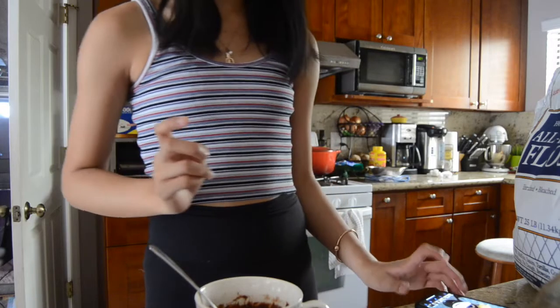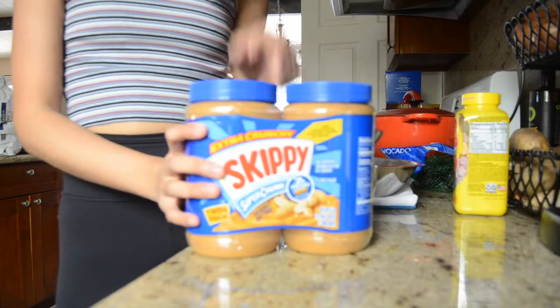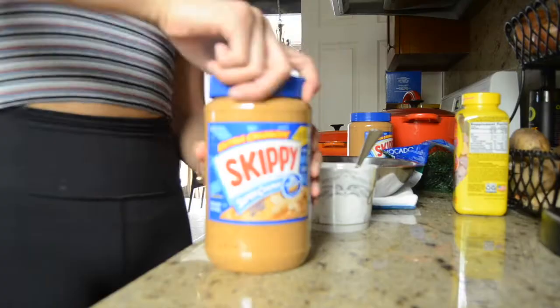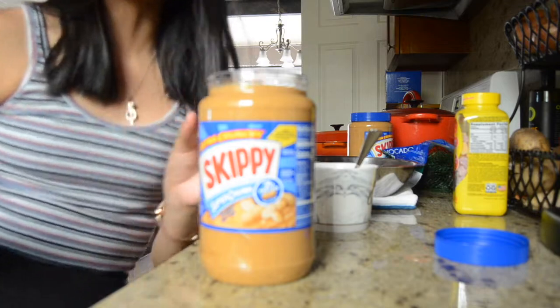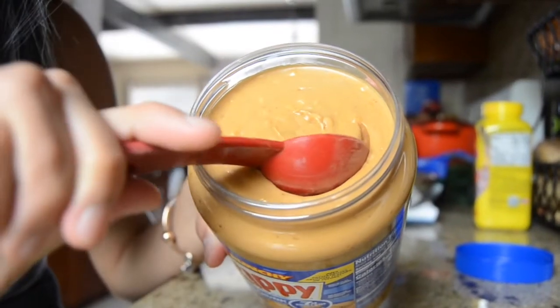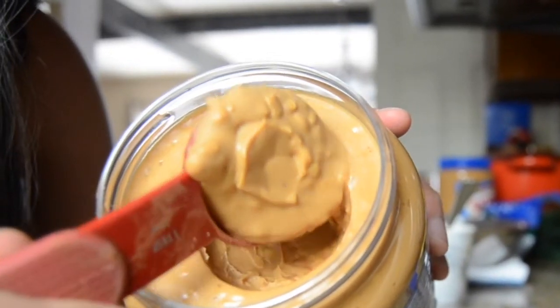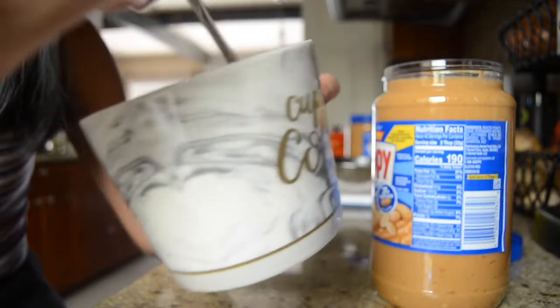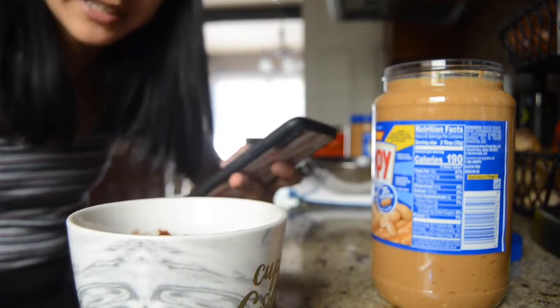It says to add one tablespoon of peanut butter. He just covered the chocolate over that. The sad thing is we only have super chunky peanut butter. This is always the most satisfying part. Okay, this is a little more than a tablespoon but I'll just go with it. I'm just gonna cover the peanut butter with the chocolate mixture, then microwave it for 60 seconds.